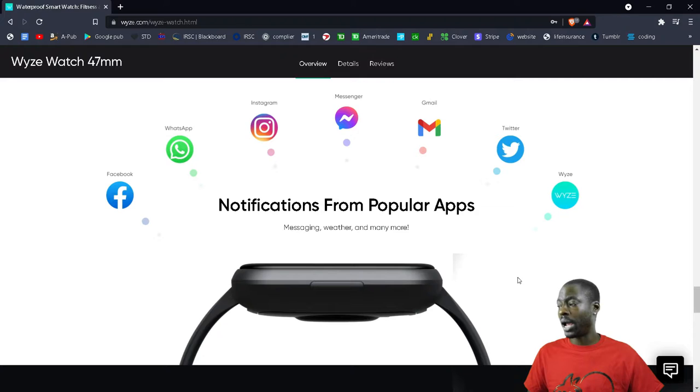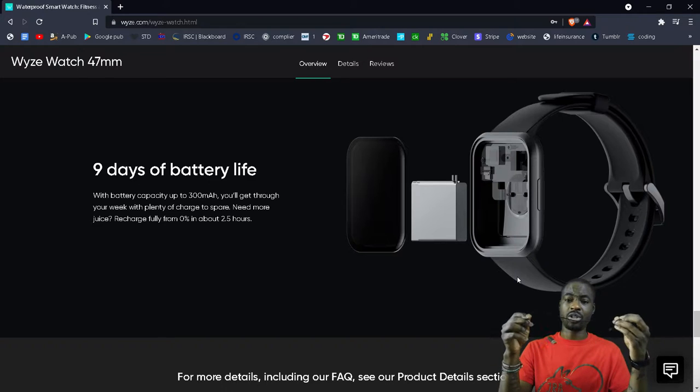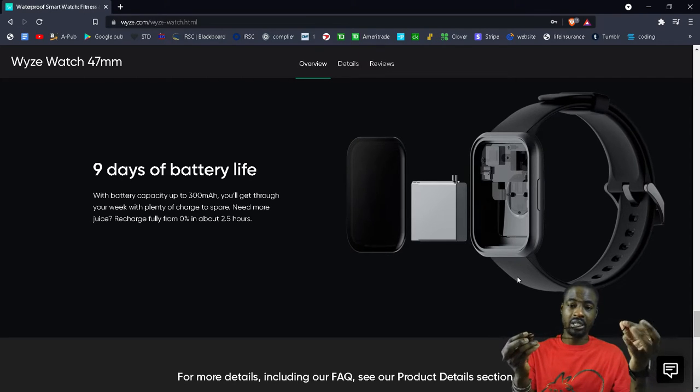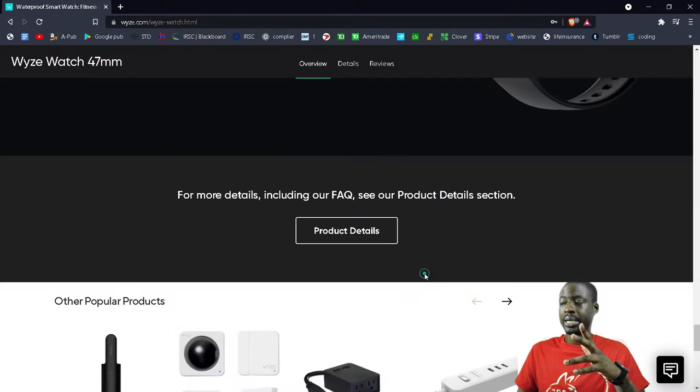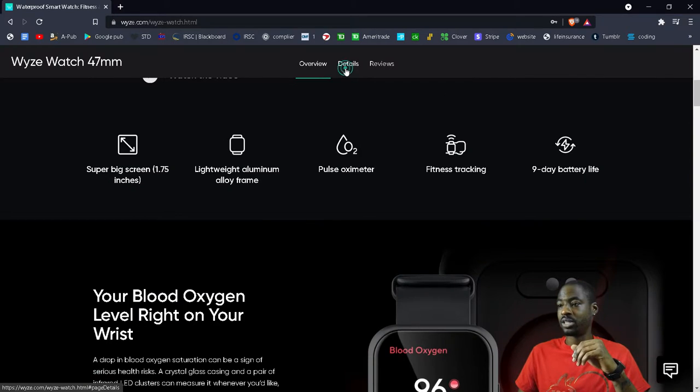It works with popular apps. The advertised nine-day battery life — in the beginning maybe, but nowadays I get about a week before it's fully dead. I usually charge it when I shower. The charger just comes with a cord — you need your own USB adapter. It snaps onto a port on the back of the watch. So overall, battery life is about a week and some change.